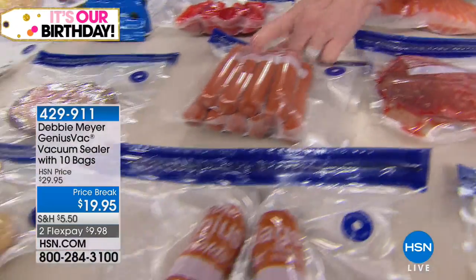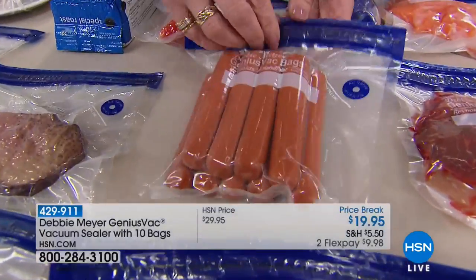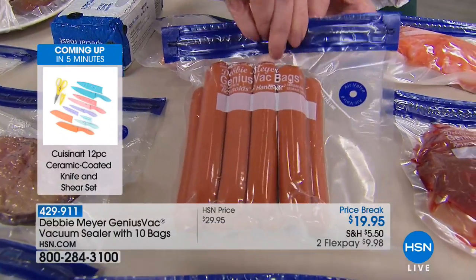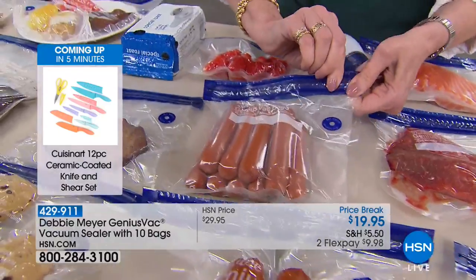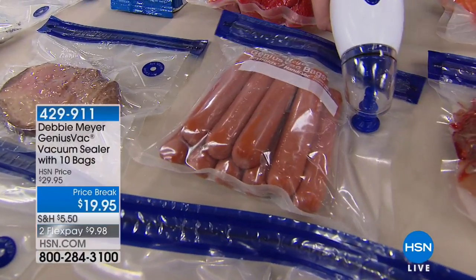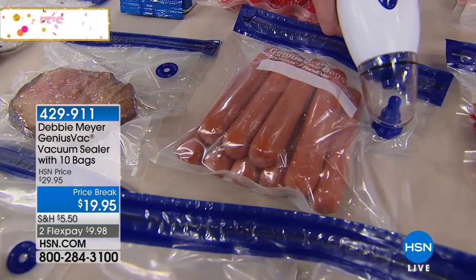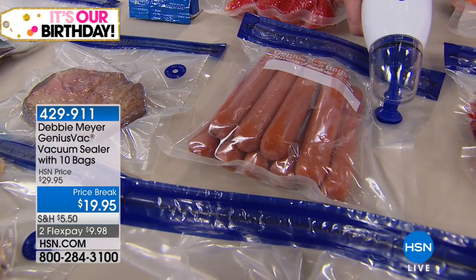How do you keep hot dogs fresh once you open that package? You can't — so seal them back into one of these bags. When you want a hot dog, open it up, take one out, close it back up and reseal. Your kids can do this. And even things like bulk cheese or deli ham work great.